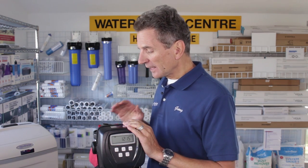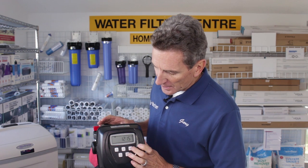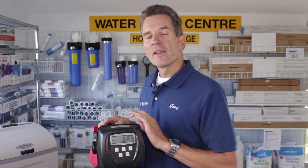To start cleaning it, the first thing you need to do is bypass the unit — just flip the bypass and put it into bypass mode. The second step is to press the regen button. Hold it down for five seconds, and once you hear the motor start it releases all the pressure inside. You need to do that before you start.